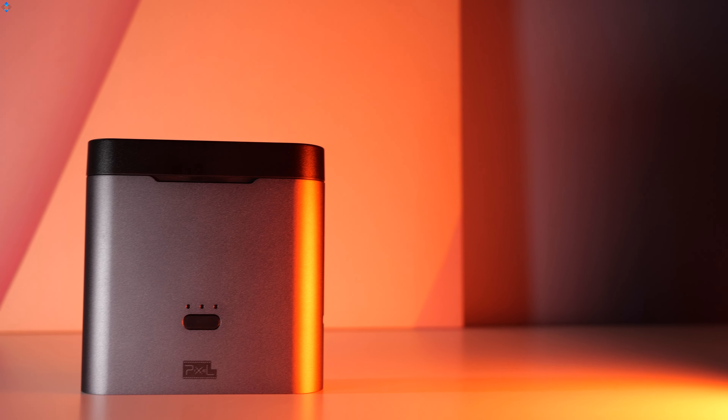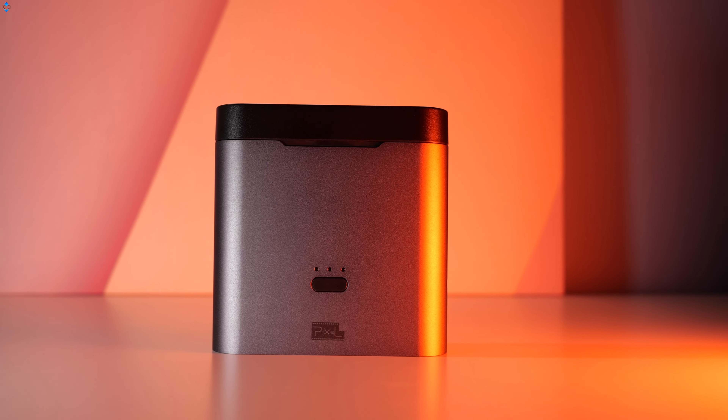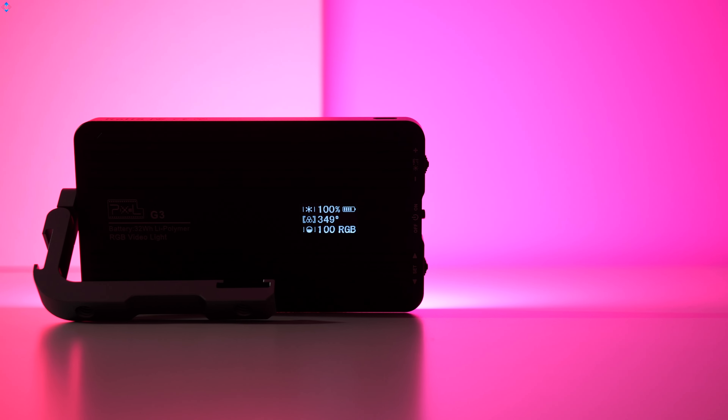I found this Lite to be useful for product shots because different colors show different perspectives. Overall, the G3 is a really awesome pocket light that I can't wait to use more in my videos.